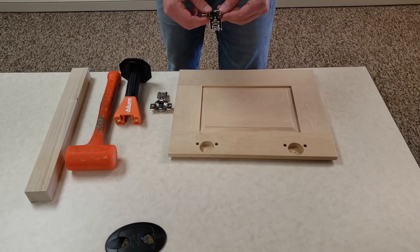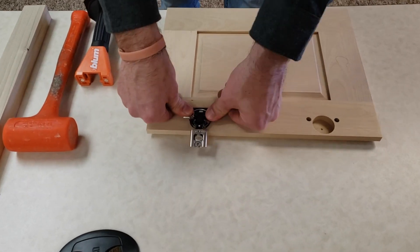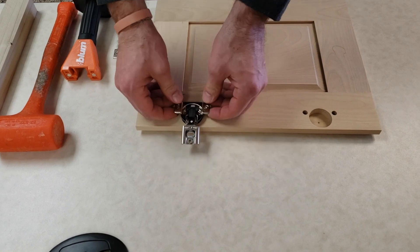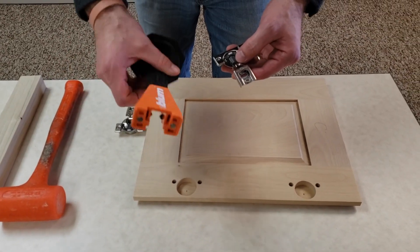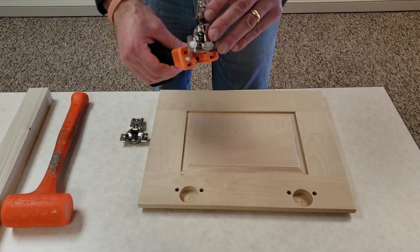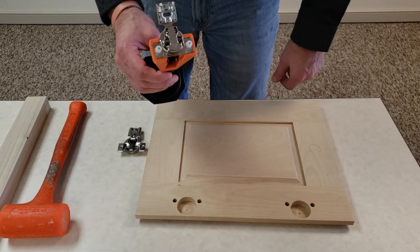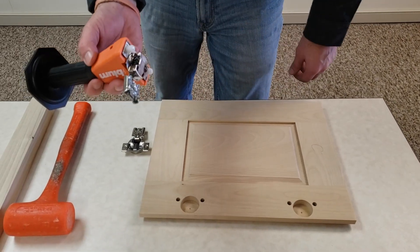They're called Press-in Hinges because there's a machine that you can attach these to that actually presses them in — it doesn't mean that you're supposed to be able to press them in with your hands. Bloom actually makes a tool called a knock-in tool that you can use to knock them in. It's got a magnet on the bottom so that you don't have to try to hold it in place when you're trying to locate where it's supposed to go.